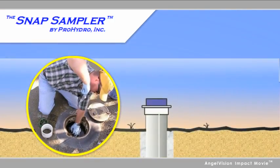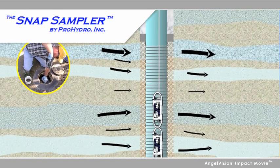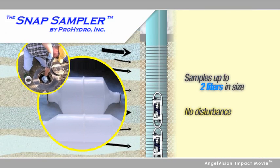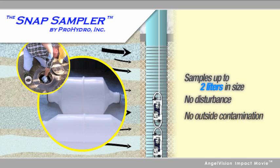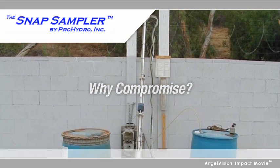With choices like these, the Snap Sampler makes it easy to collect accurate samples from shallow to extreme depths, with samples up to two liters in size, with no disturbance and no outside contamination. Why compromise with other methods that require exposure of your sample?